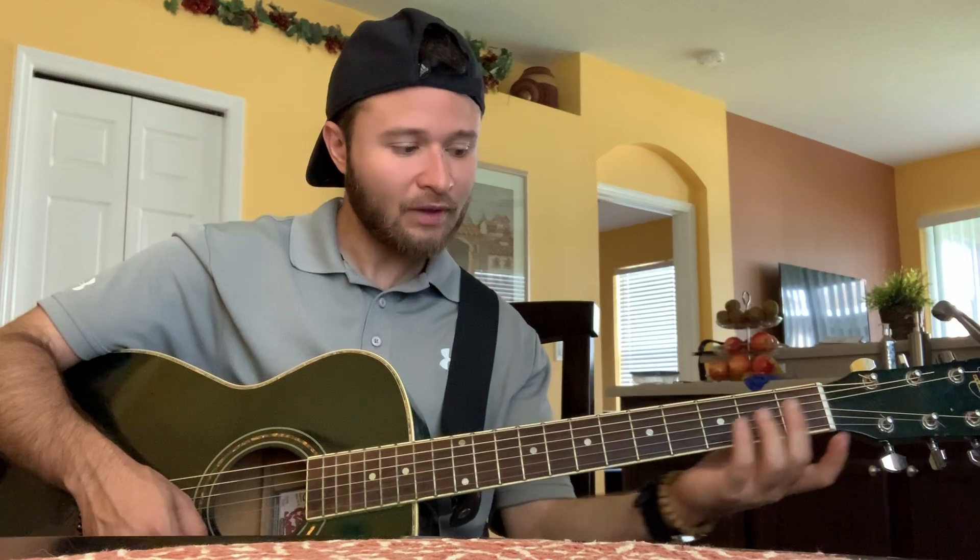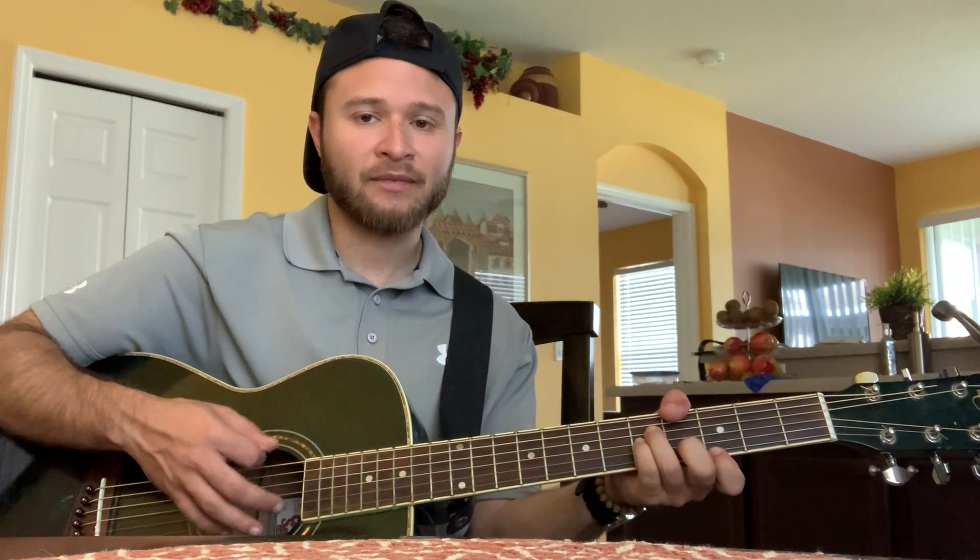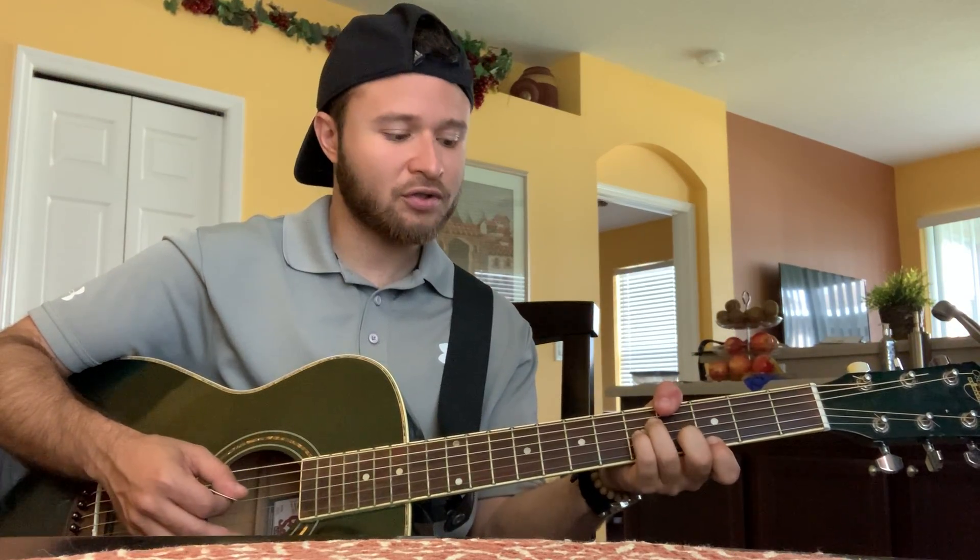Now the cheat way around those chords is to just take your pointer finger and totally leave out the root note. So instead of having your finger on the third fret of the A string, just use the pinky and ring finger and put them on the strings they were supposed to be on. Put your pointer finger on the high string, and try to use your thumb to mute out the other low strings so it should sound like this.